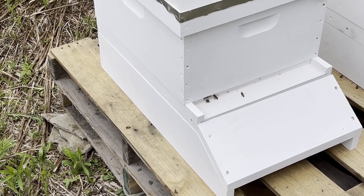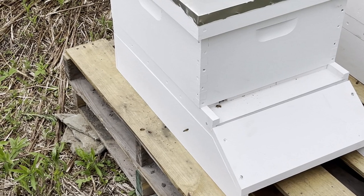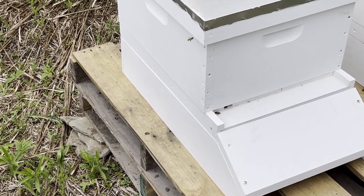Everyone that I know that has bees says that your garden just flourishes, your flowers just do really good. I'm excited — we are beekeepers.